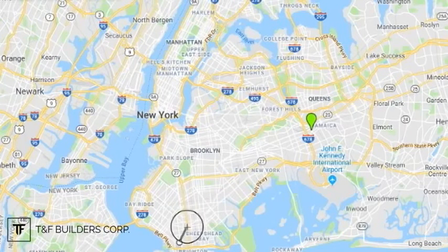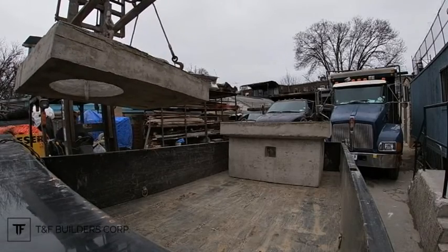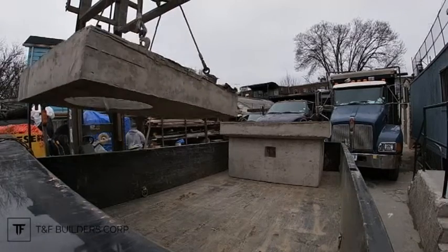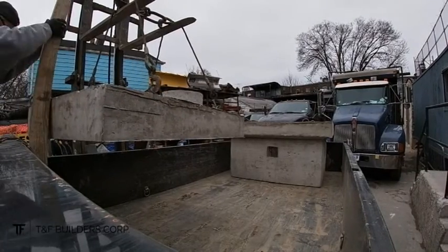I started in Brooklyn, left Brooklyn in the morning, went to Queens — this is in Queens right now. Loading the drainage structure: this is the top cover, and the back one you see over there is the one that goes underneath this.